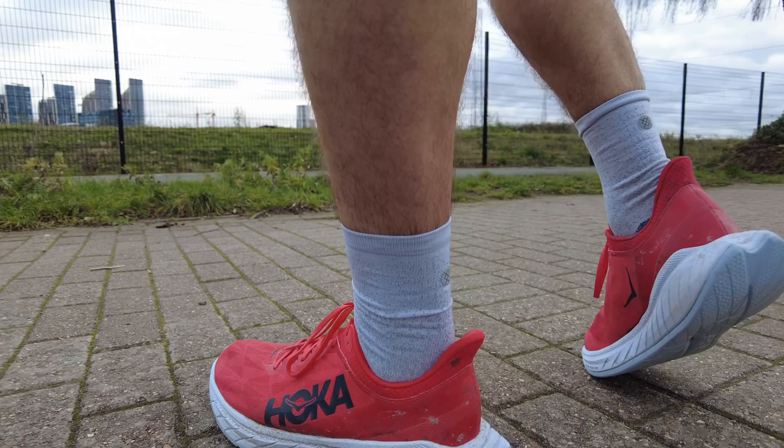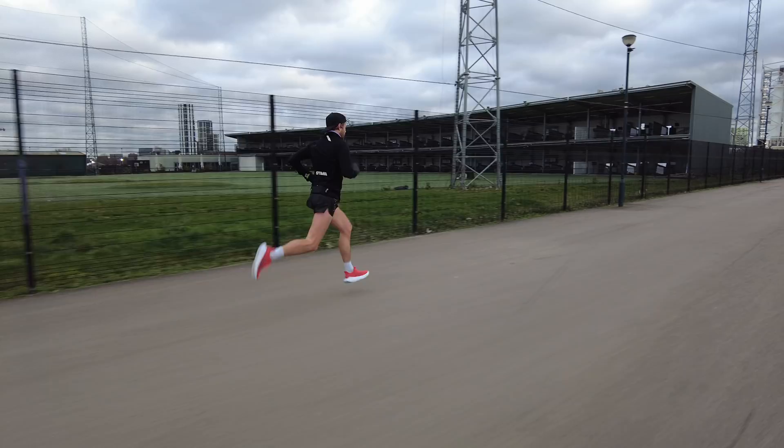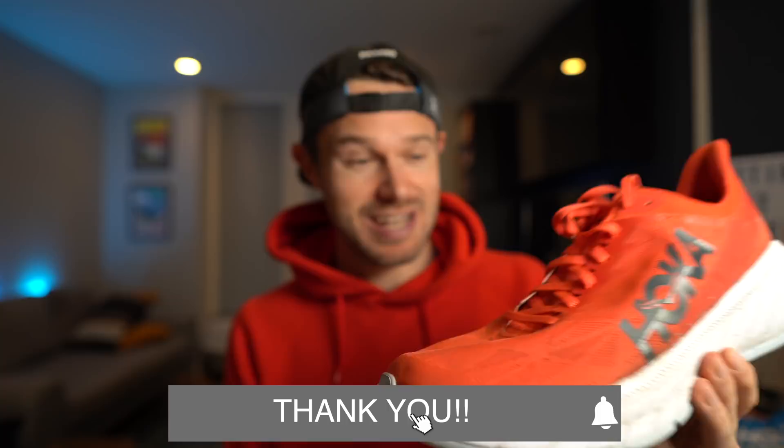So sit back, relax, let's get stuck into this and see if this is a good shoe. Really excited to bring this one to you. First things first, we'll have a quick chat about some facts and figures about the shoe, what's changed between the outgoing model and the new version 2, and then chat about some of my likes and dislikes and then a conclusion on whether it's going into the rotation.